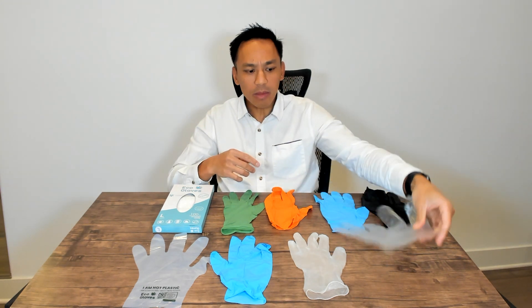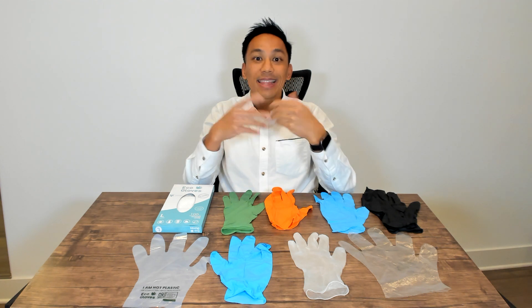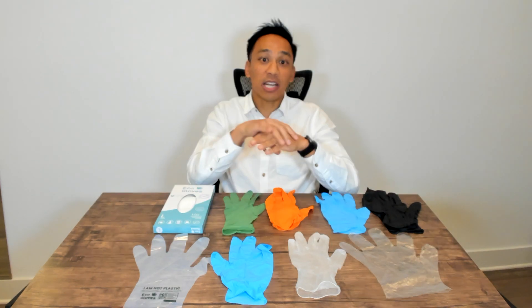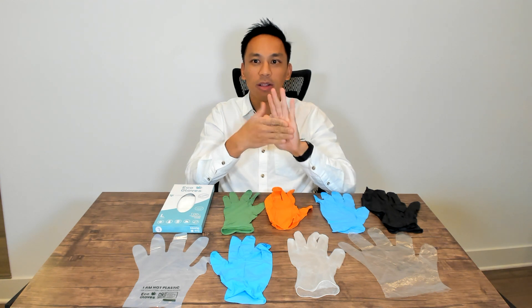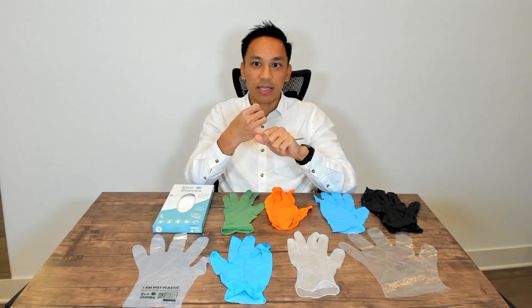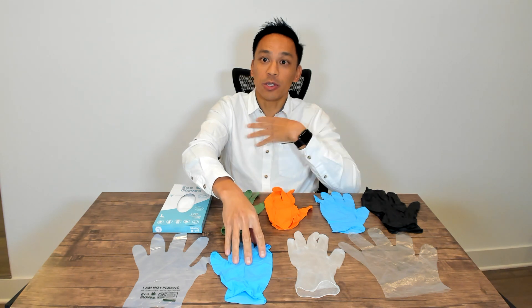Your next option is what's known as latex gloves. Latex gloves usually come in a more natural color. They have a great tactile feel and are used in medical applications for precision uses. The problem with latex is allergies, and because of these latex allergies, people have really moved into nitrile.